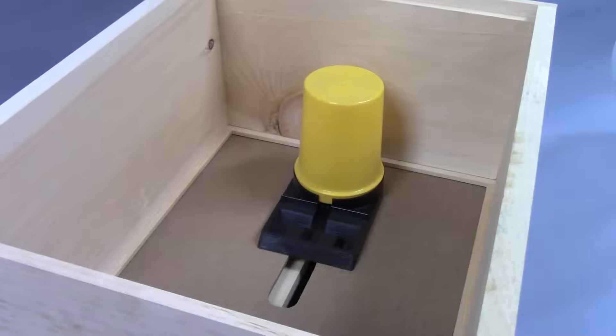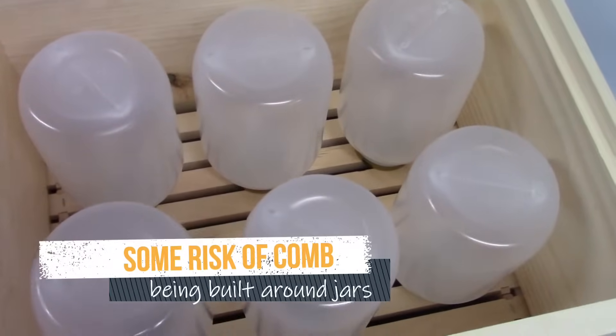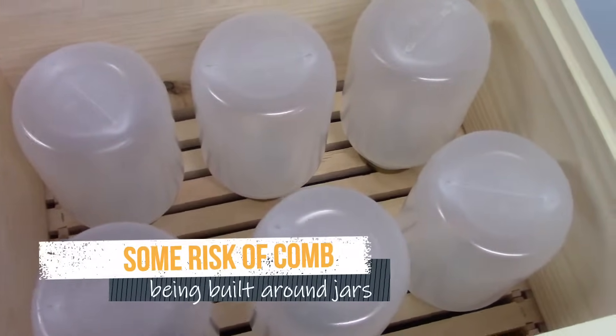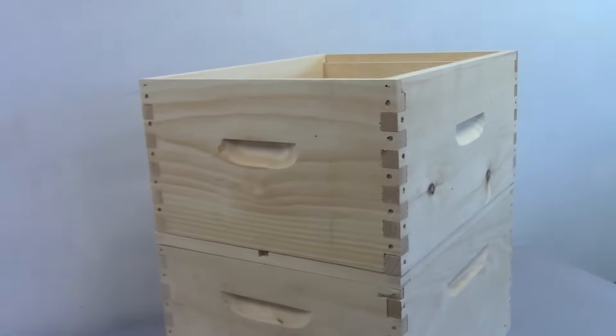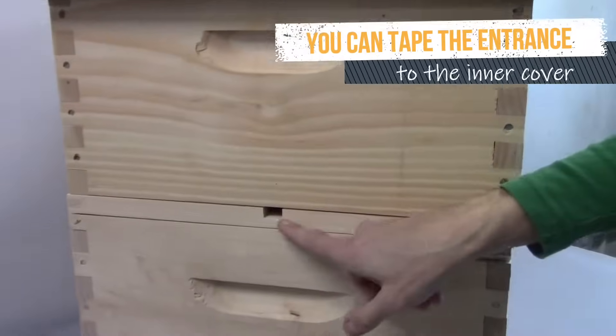If you like, you can use many of these. Here we can feed three gallons at once with six feeders. Put on a medium or deep box, whichever is the right height to cover these feeders, and put your outer cover on.